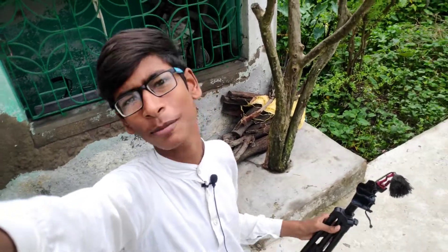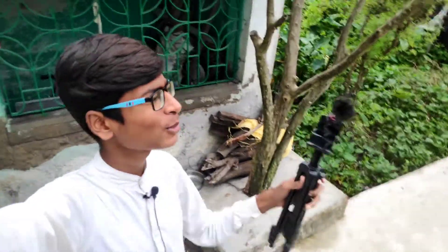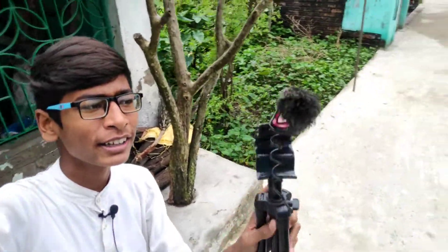Hi guys, my name is Farhan and welcome to my first vlog. I was thinking about making a vlog, so that's why I have set up a microphone and tripod in my house.